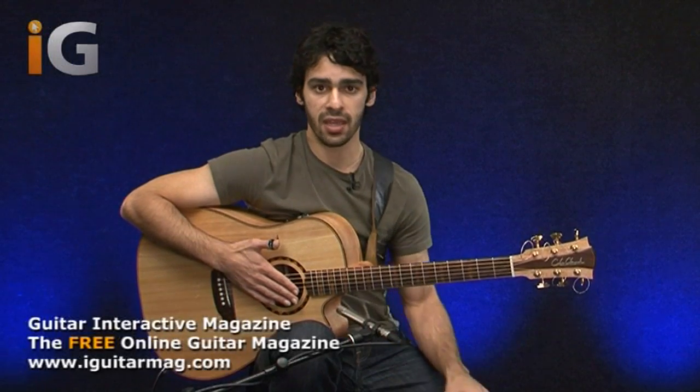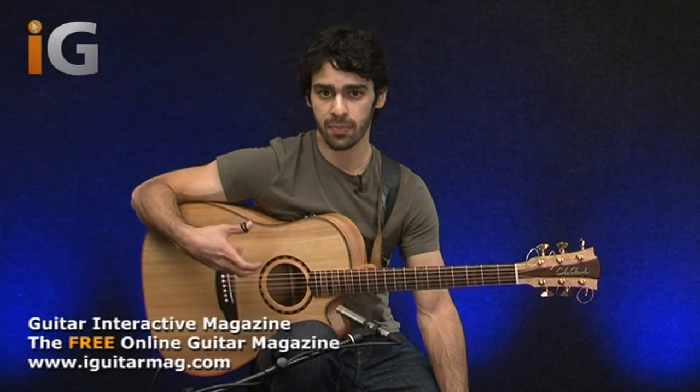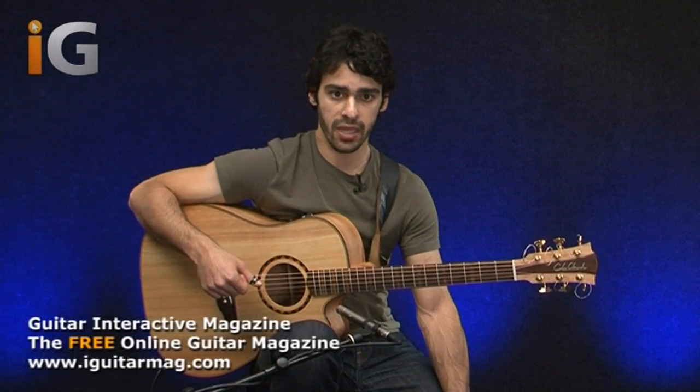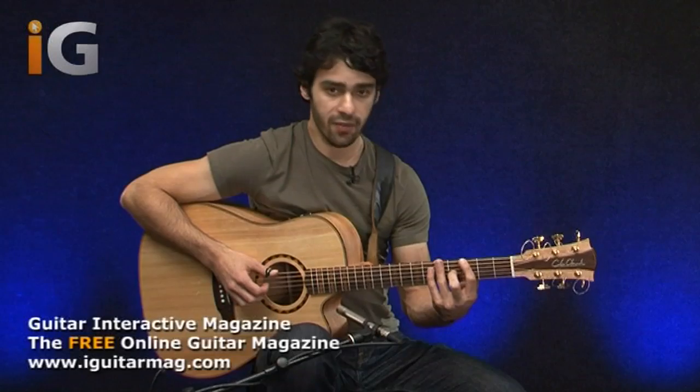The exercise we'll be looking at today is going to incorporate some fingerstyle picking patterns as well as some percussive elements combined with it as well. So let's have a look at what we're going to be looking at and break it down for you.